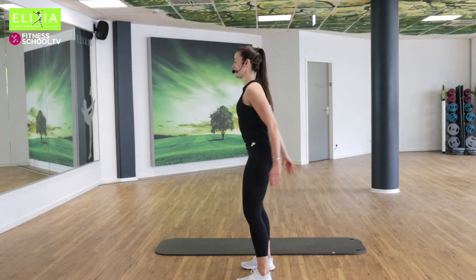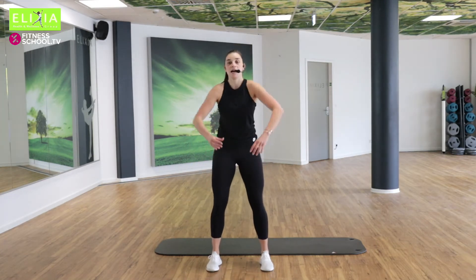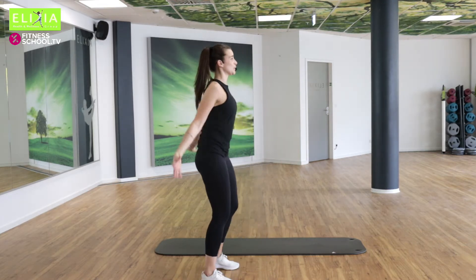Achtmal noch. Acht, sieben, sechs, fünf, vier, drei. Wir nehmen die Arme mit. Langsam, wir öffnen die Brust.